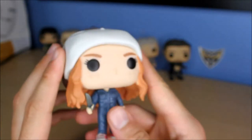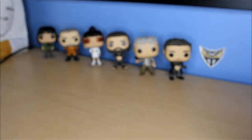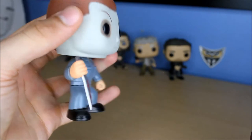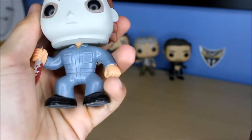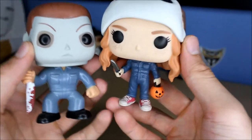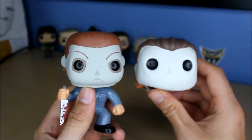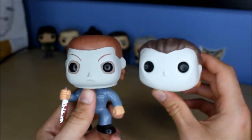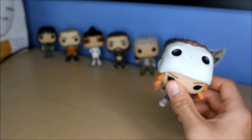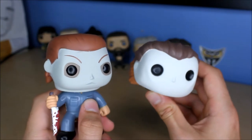I thought I'd do a fun little comparison real quick with a Michael Myers that I own. So this is the old Michael Myers. Obviously he's doing the old little hunch down pose that all the old Funko Pops used to do. Nowadays they look like the actual character - they don't have a hunch. This one came out in 2011. So six years later, you can tell Funko really advanced.